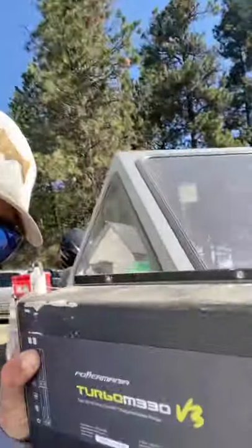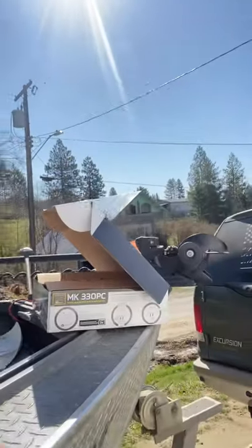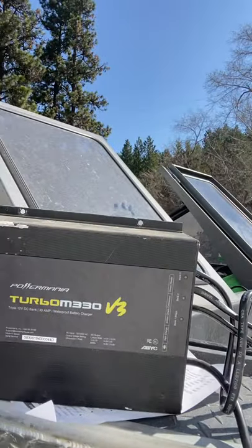Obviously something went wrong with the fan on the inside. One day I plugged it in and it was charging but making a ton of noise, and then that afternoon when I went to recharge it, it was completely dead. So anyway, that one's going back. The Minn Kota version is going in, and that's a real review from Kyle Jones on the Power Mania Turbo.